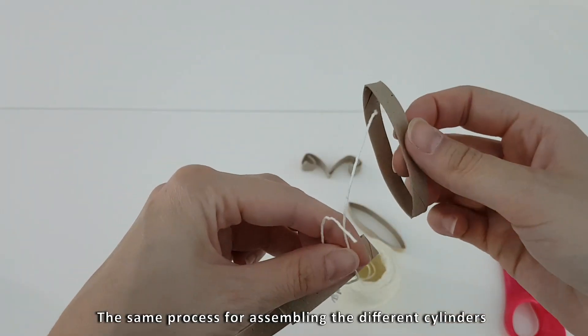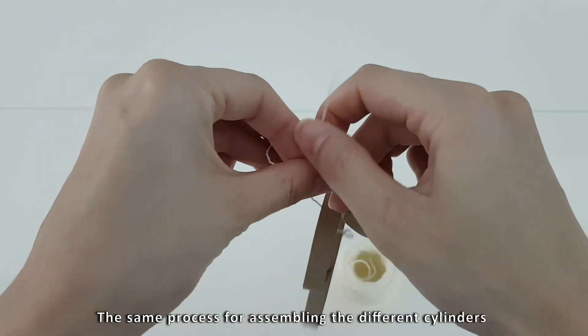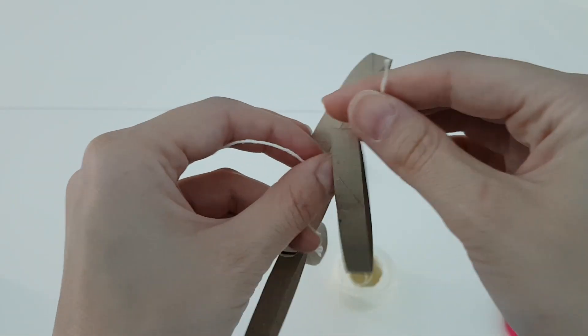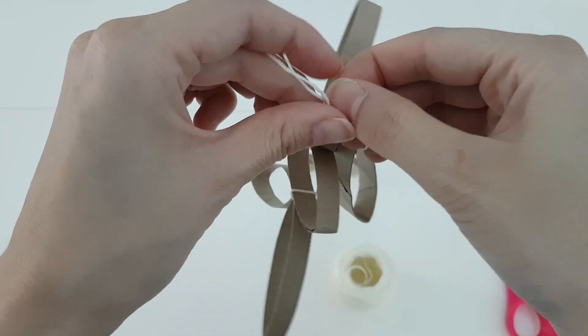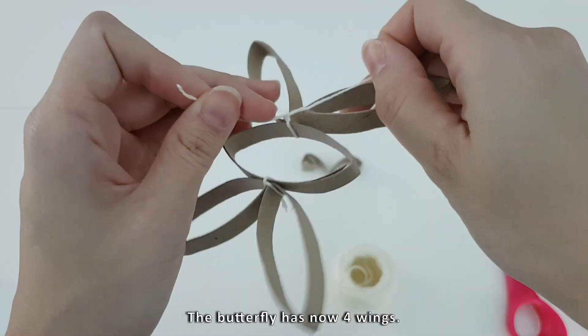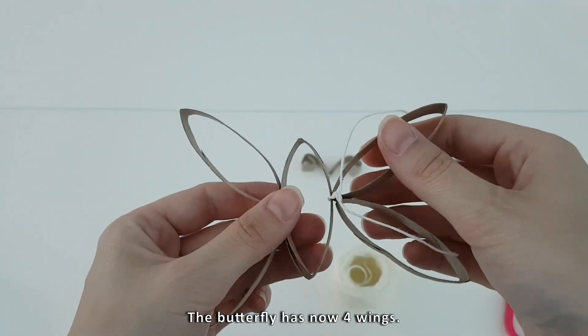The same process for assembling the different cylinders is done on the other side of the body. The butterfly now has four wings.